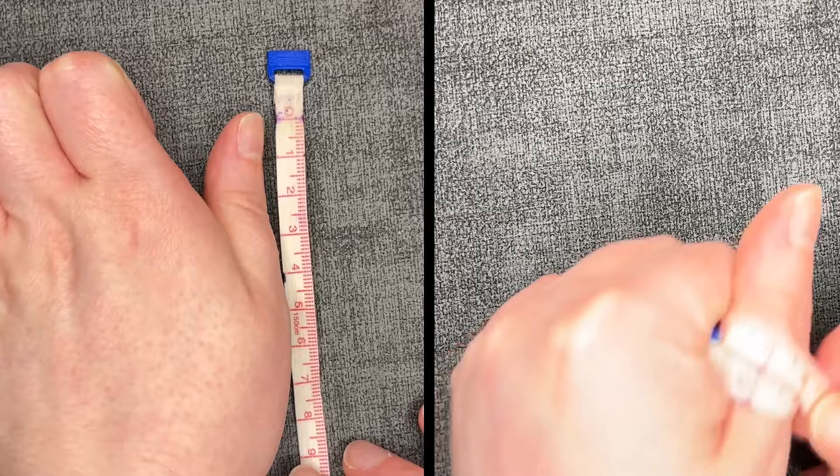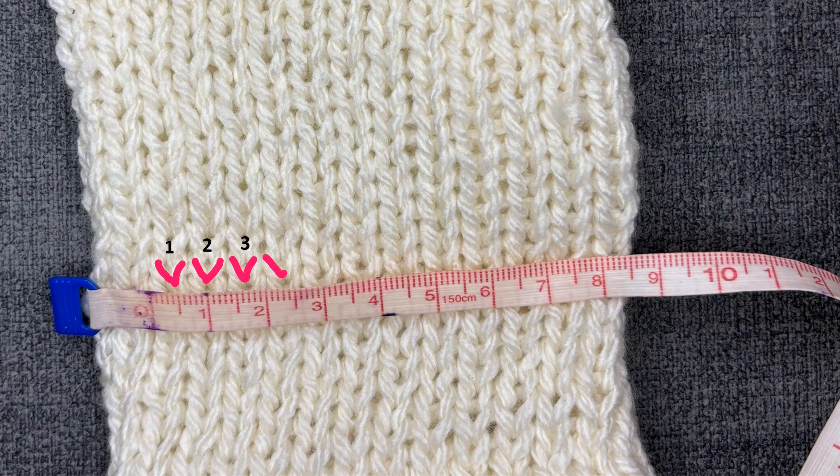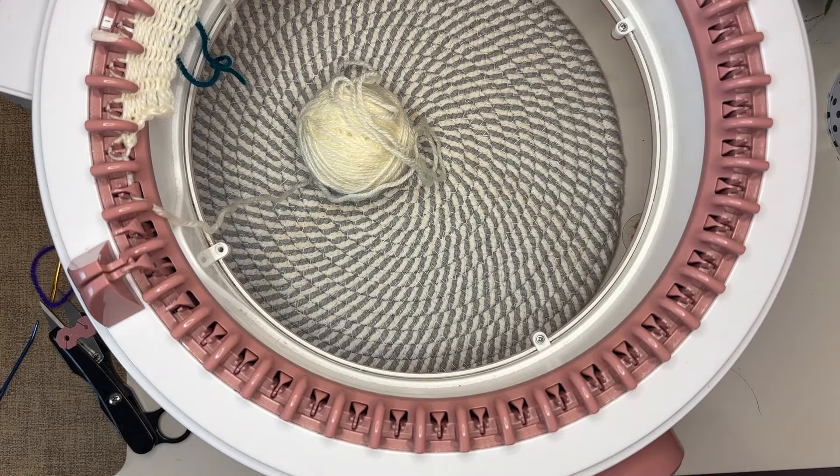For the thumb I measure the length and circumference using the mittens as my gauge swatch. I want it to be five centimeters tall, which is 10 stitches; I need it to be seven centimeters wide, which is also 10 stitches; and I need four stitches at the base. So I'm going to start by casting on four stitches, then increase until I get to 10 stitches, knit 10 rows, and cast off — but don't cut the yarn.